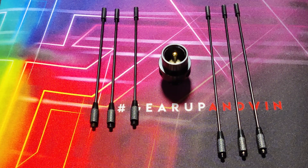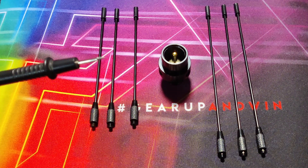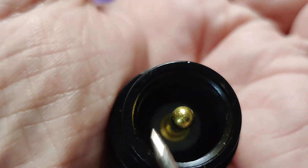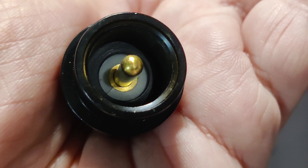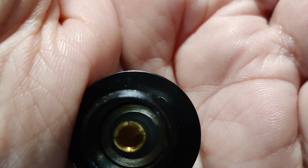We cannot use UHF and VHF radials at the same time. These radials fit into this center piece. It has a PL259, which is a UHF connector, on one side, and an SO239 on the other side.